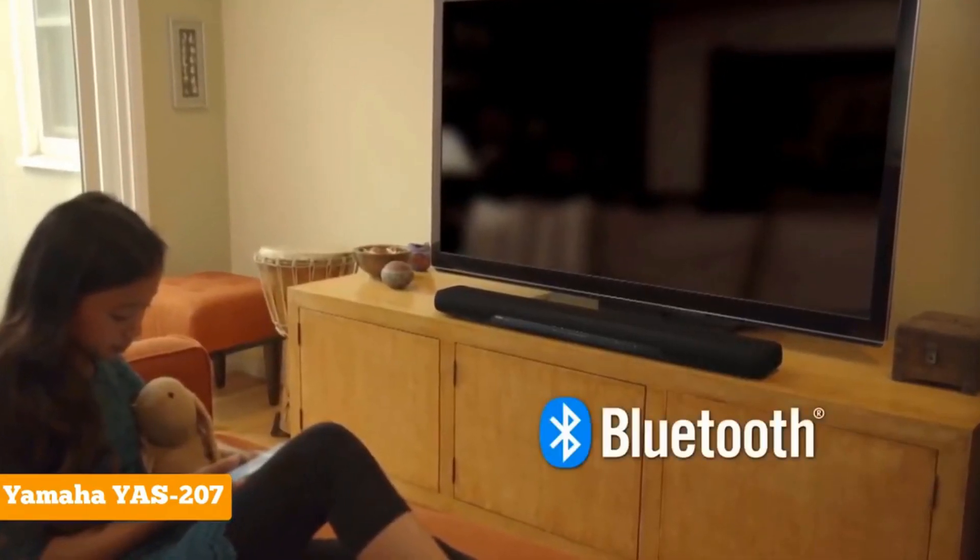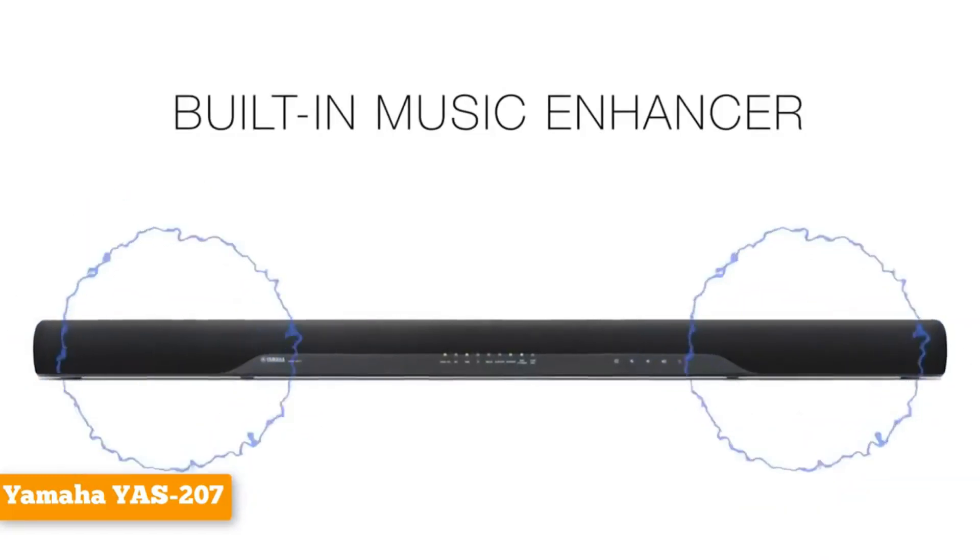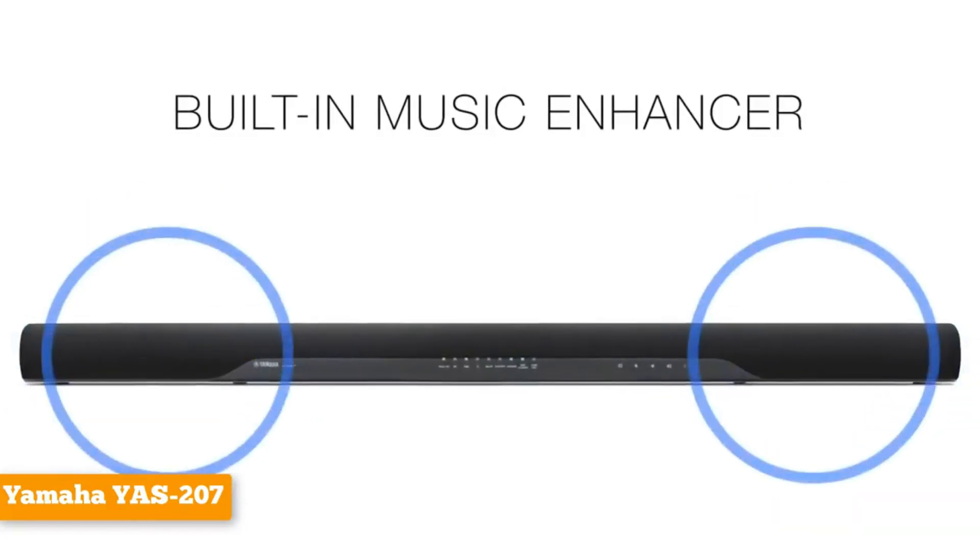It's also easy to connect mobile devices to the YAS207 via Bluetooth, so you can play your favorite songs from your smartphone or MP3 player.